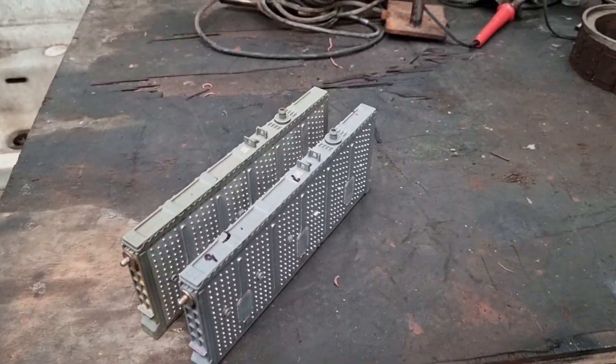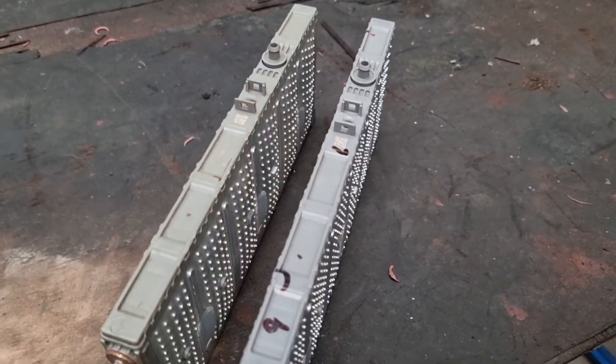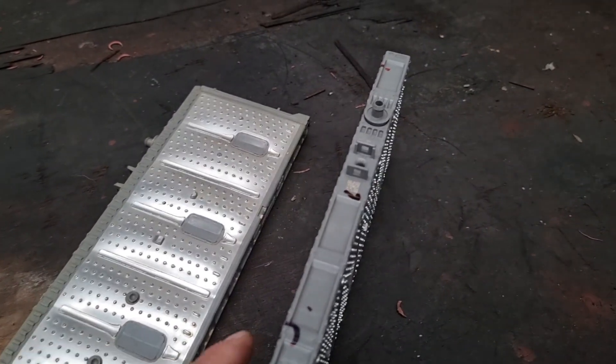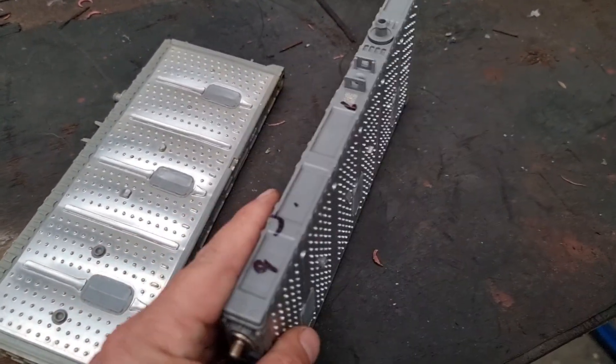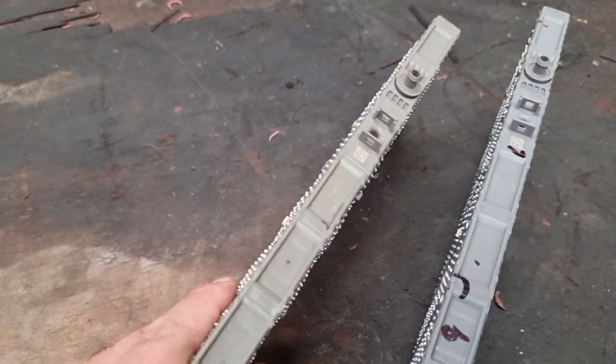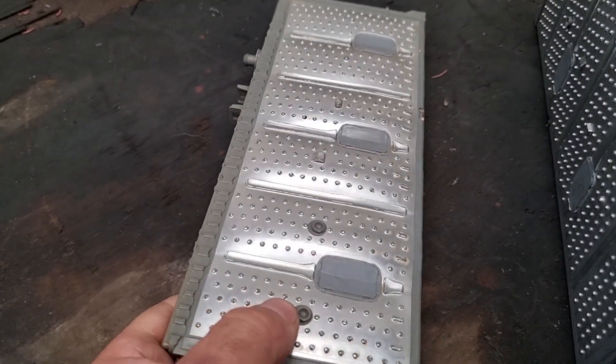We're here in the back of the shop because I'm going to work with these modules — this is a delicate work. We have a normal module which is in decent condition, and we have a very bad module which is extremely swollen, permanently.